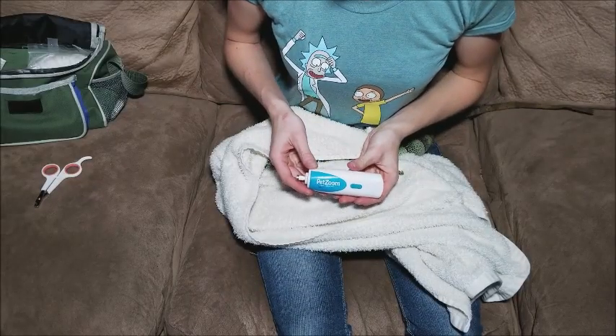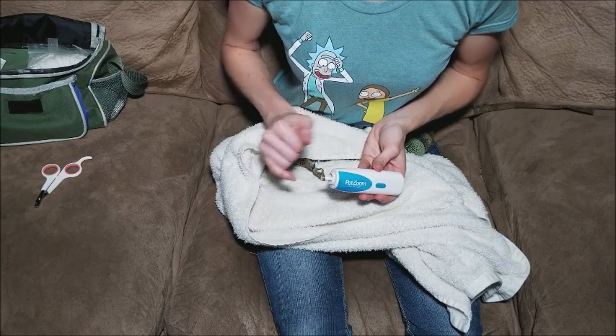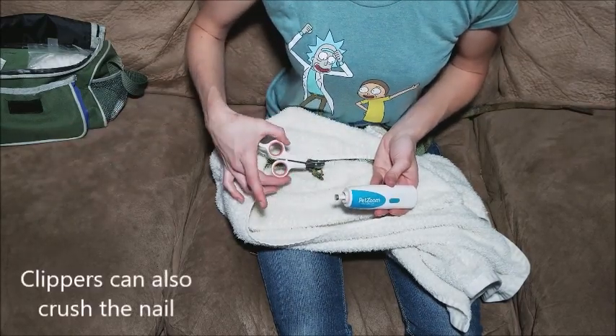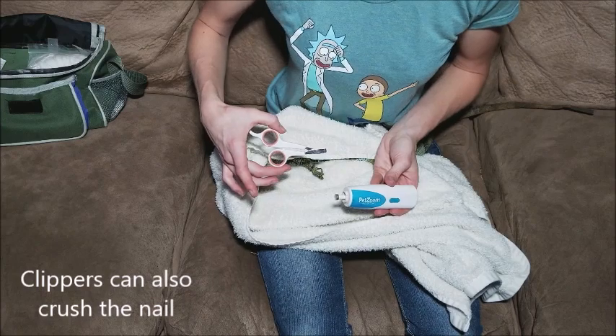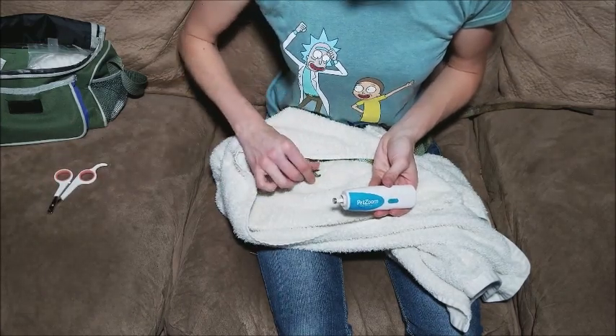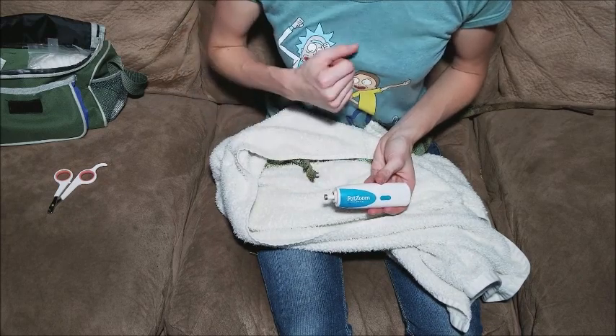Another advantage of using a Dremel is that it will nicely round out the end of the nails, whereas clippers will just cut the edge right off and sometimes leave sharp edges behind. So if you want their nails to be a lot softer on you afterwards, the Dremel is the way to go.